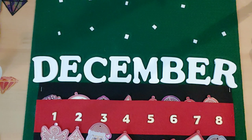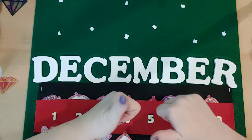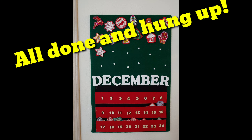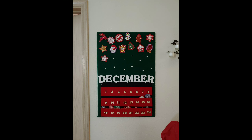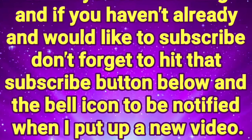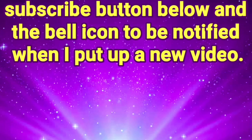I hope you guys enjoyed this video. If you did, please give it a thumbs up. If you want to see more crafts this month and continuing on after the holidays, give me a thumbs up — that's how I know you are liking these videos. I hope you guys have a great rest of your day. As always, don't forget: you are braver than you believe, stronger than you seem, smarter than you think. With that, keep on shining and I'll see you guys next time. Bye! Thank you for watching — if you haven't already and would like to subscribe, don't forget to hit that subscribe button below and the bell icon to be notified when I put up a new video.